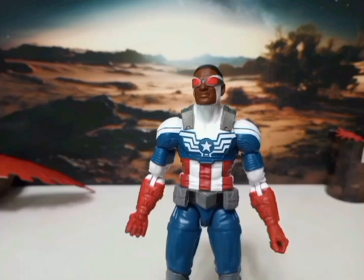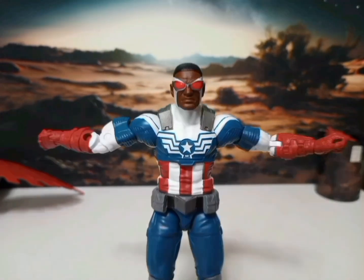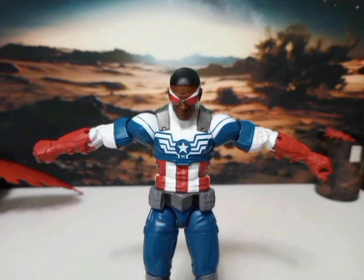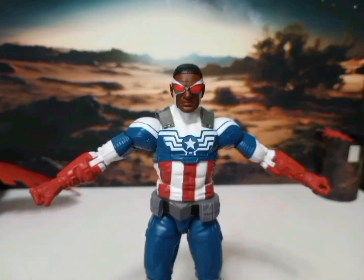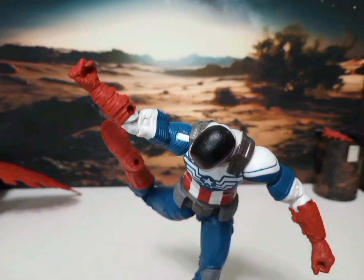All right, my favorite part is my accessories, and here go my articulation. Woo! Don't try this at home, kid. You may hurt yourself. That means I may have to come rescue you.